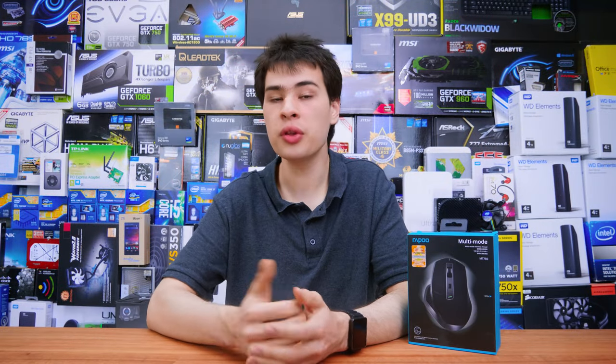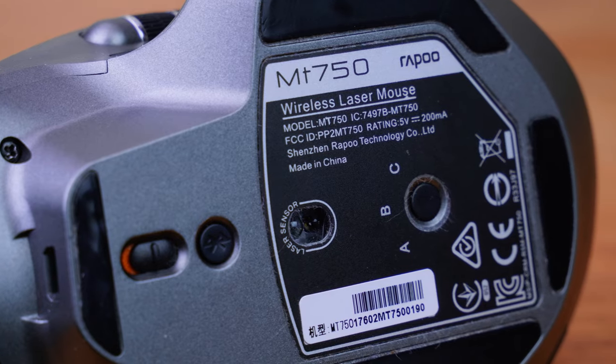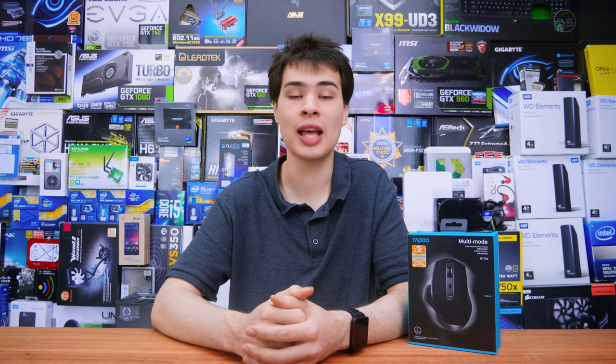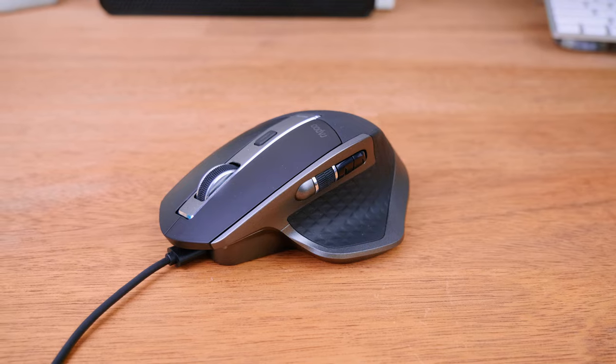The battery is a 200 milliamp power unit which runs for over three weeks so far, and I wouldn't be surprised if you could easily get a month out of this. It will charge up in about an hour or so to get a full charge if it does happen to go flat. And if it does go flat whilst using it, you can still use this mouse whilst it's plugged in as a USB cable, which is also a really nice little feature.